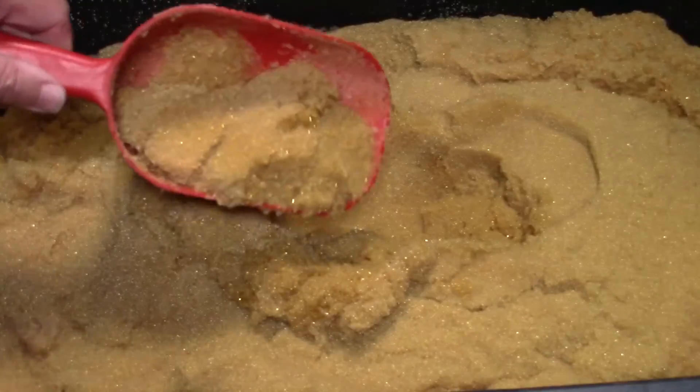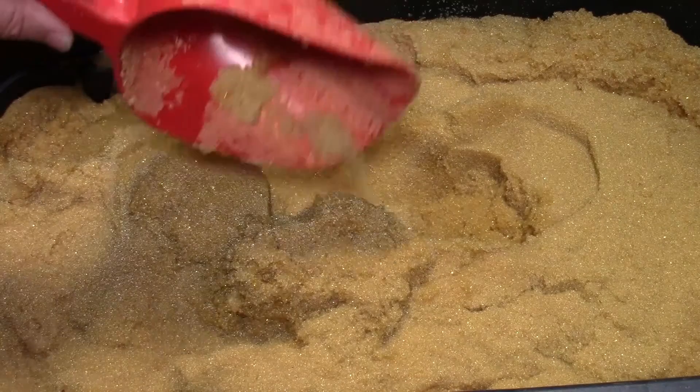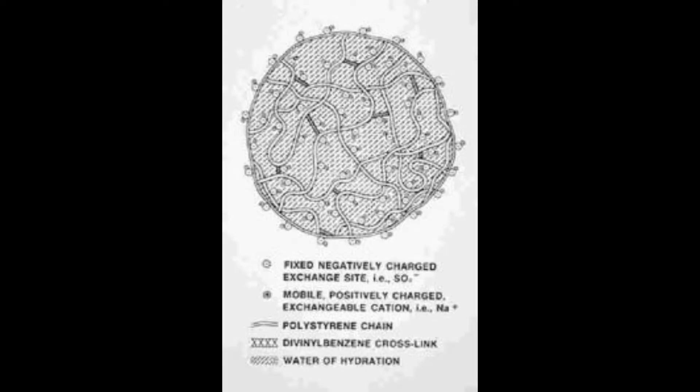This resin is a high quality resin patterned after a US manufacturer's patent that expired in the 1980s. A representation of what the actual bead would look like is shown here — we have divinylbenzene cross-linking connected by the polystyrene chain. The divinylbenzene is where the charge is held and that's where the work is done on the resin bead.